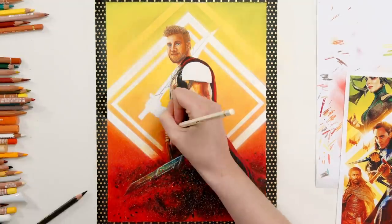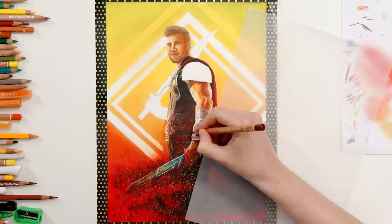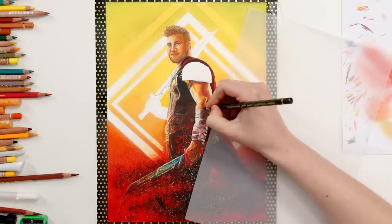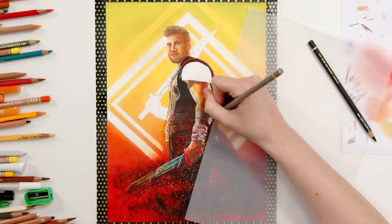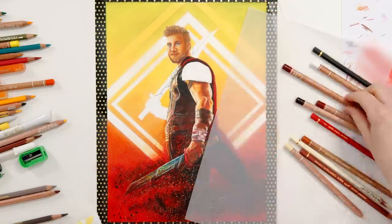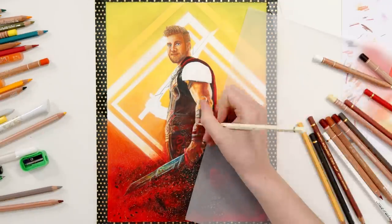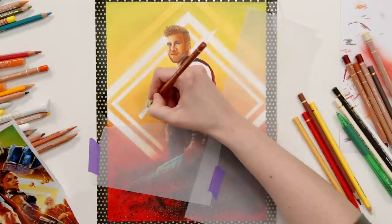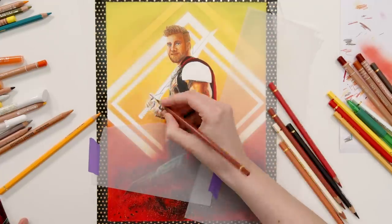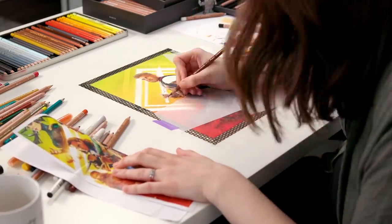I've been thinking about what to include on Jazza's belt buckle since it felt like a good opportunity to include something symbolic, but it's also a very small area to draw on. So Shane suggested a simple YouTube play button. I wonder how long it will take Jazza to notice this when we finally give it to him at his studio soon. I seriously can't wait to see his reaction — he has no idea that I'm drawing a portrait of him as the God of Thunder.